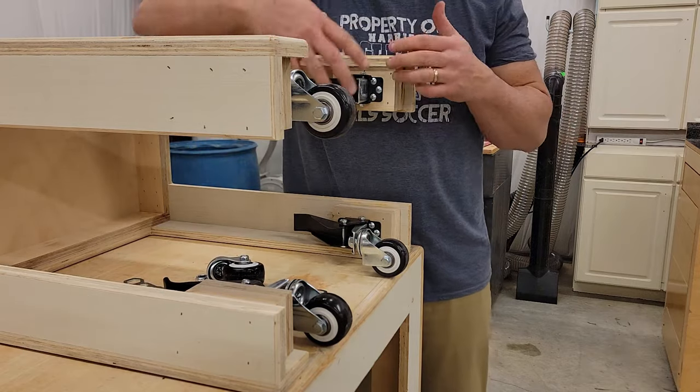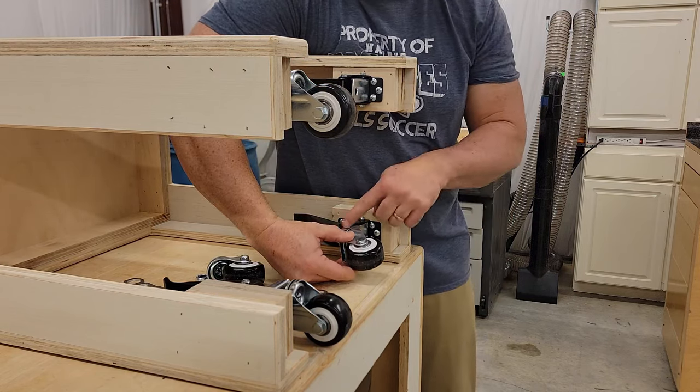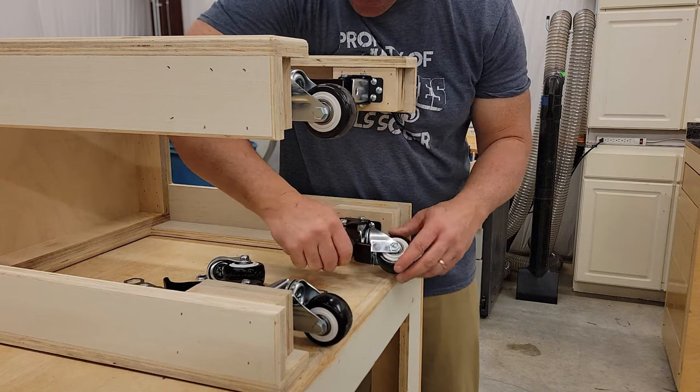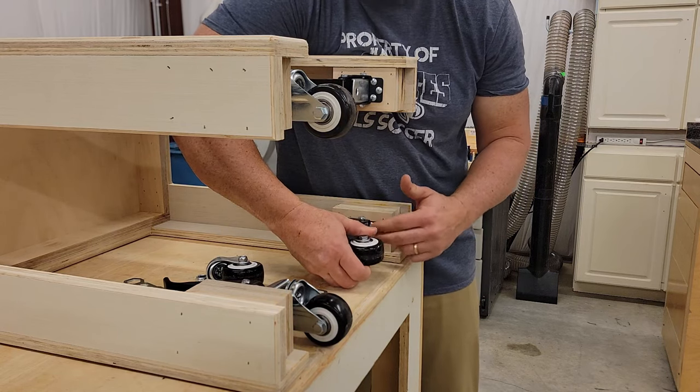You might ask why I have to take the caster off. Because if I don't, even with the plate raised all the way up, it's hard to access the screws to get to them. So I want to make sure to get the caster out of the way — you can see it's just hard to get to them otherwise.